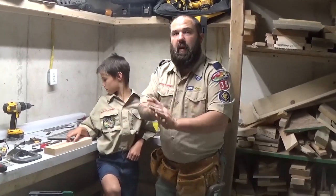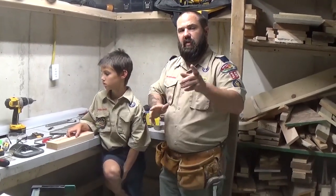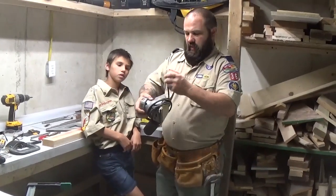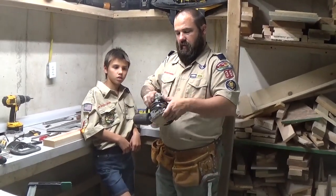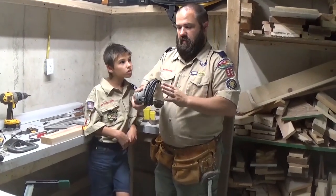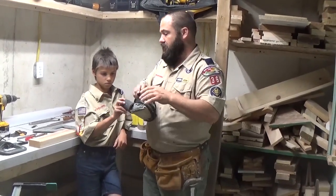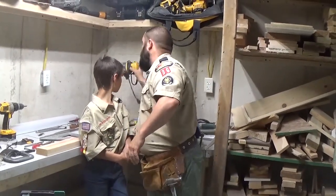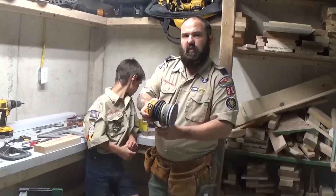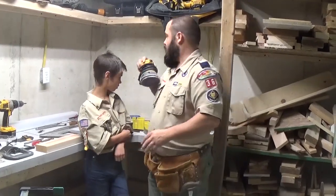We're not going to cover too many power tools because at this age I think you guys should be using hand tools, but I will cover just a few that I've taught the boys how to use. This is a sander — this works by putting your sandpaper on there and it's vibrating, nice and easy over your work piece to get a nice smooth finish. And this is another type of sander, an orbital sander where it spins. This one works a little bit faster.